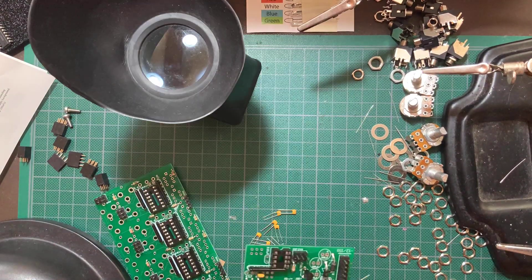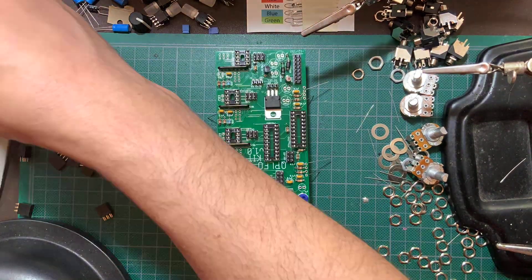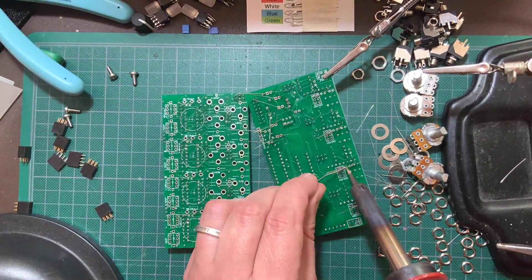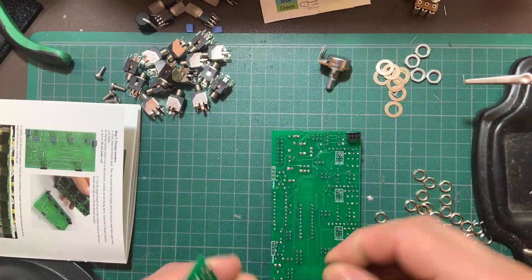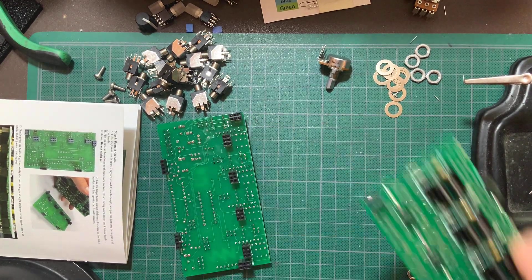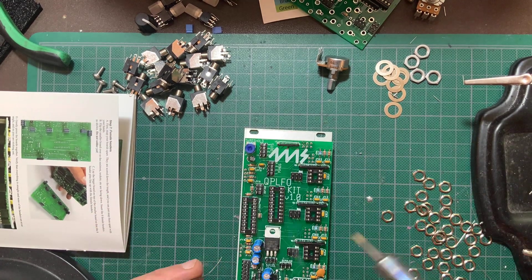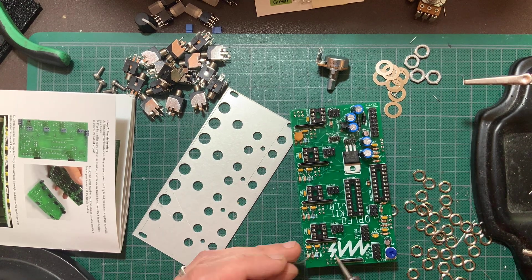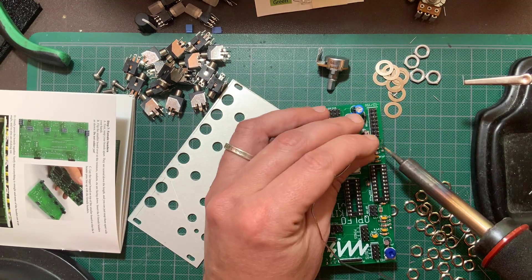Next, I installed the ferrite bead and the capacitors, making sure the big blue electrolytic caps were correctly oriented. Moving on to the female headers — now is a good time to detach the boards if you haven't already. I used the panel to keep it all together when turning it around to solder, and soldered the single pin per header first. I then actually attached the boards together and soldered the rest of the pins, thus ensuring a perfect fit.